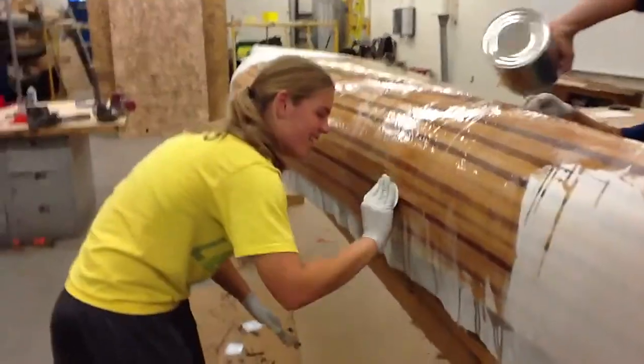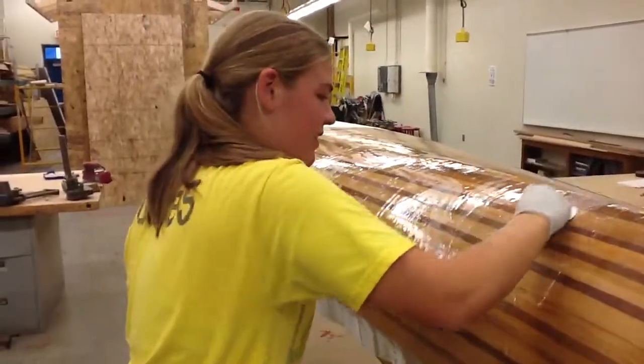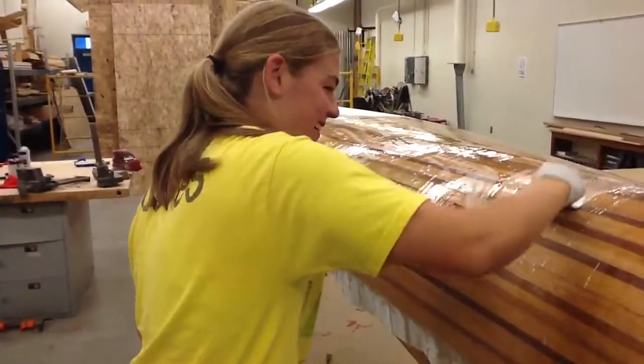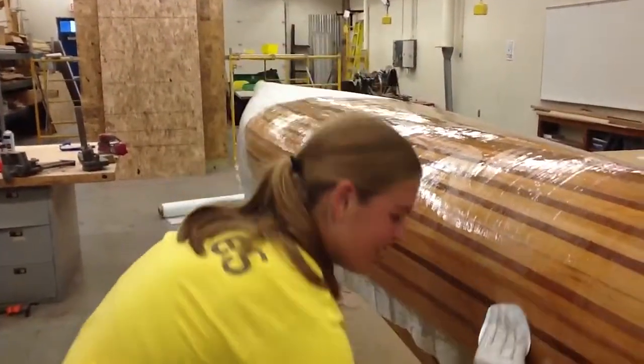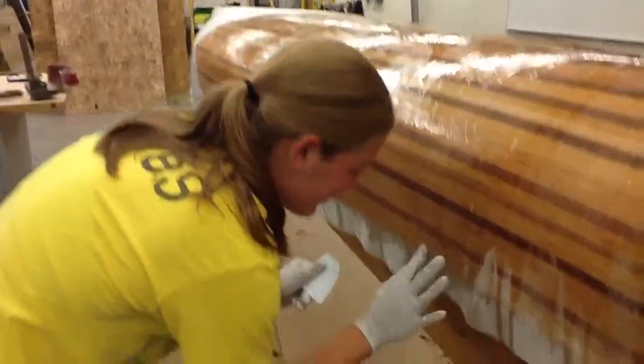Dieter's building the canoe, spreading resin — works like glue. Kind of wet, sticky too. How's this going, Dieter?